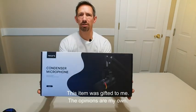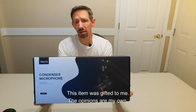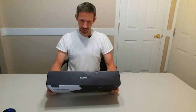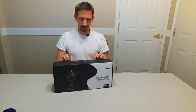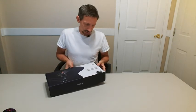Hello friends, welcome to another unboxing video. I'm checking out this condenser microphone. It has some pretty cool features I think here. Alright, let's check this out.